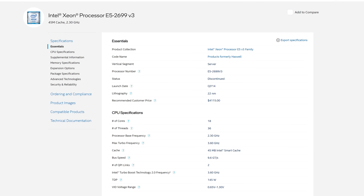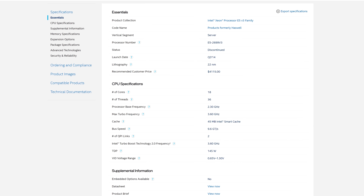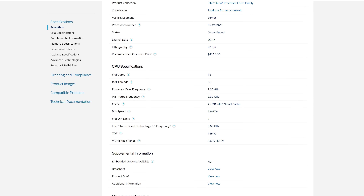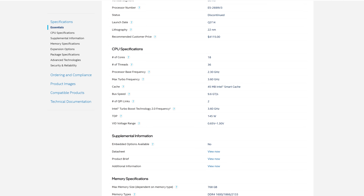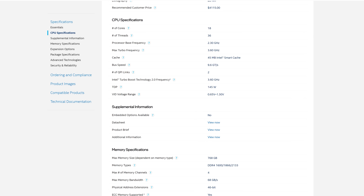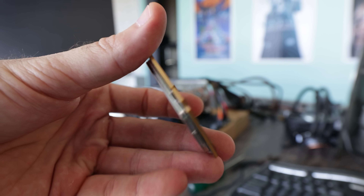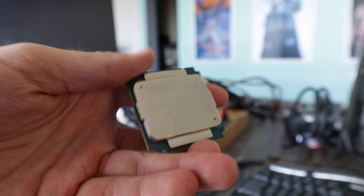This CPU and the X99 platform were released seven years ago, and they were the first platform released to support DDR4 memory to retail customers — guys like you and me. But the kicker is, this CPU was released at the time for over $4,000. Some benefits it carries, even by today's standards, is 35 megabytes of level three cache and 45 megabytes of cache in total. This memory is very expensive even by today's standards.